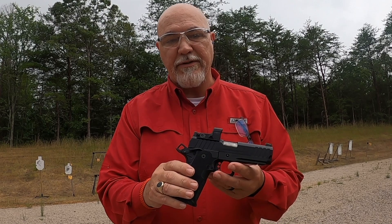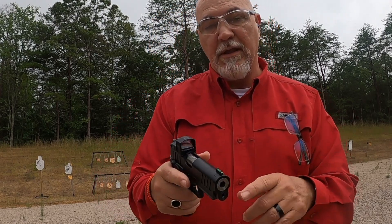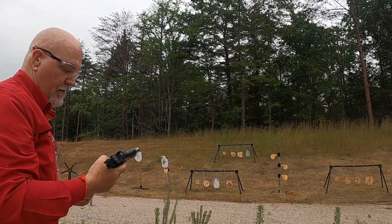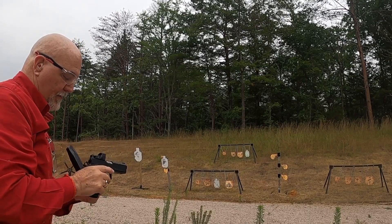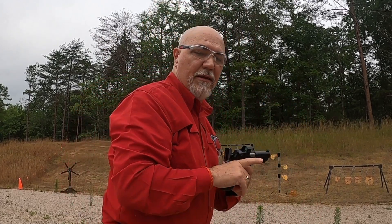I recently picked up a new gun — the Springfield Prodigy DS 9mm. I ordered it with the Dragonfly optic, but on the pistol it was not mounted. You have to mount that yourself and then zero it. I had to come 25 up and 15 to the right to get it zeroed.